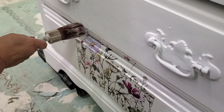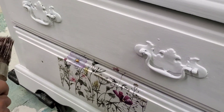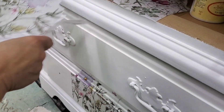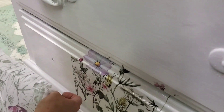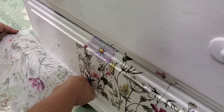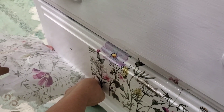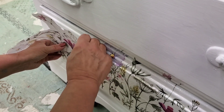Now I'm going over to where I'm going to join my pieces. This particular decoupage paper has three sheets in it and they all match up. It doesn't matter which end you put to which end — it's a continuous pattern.